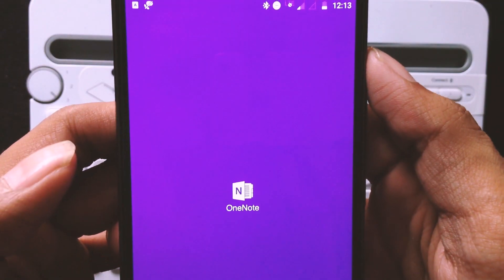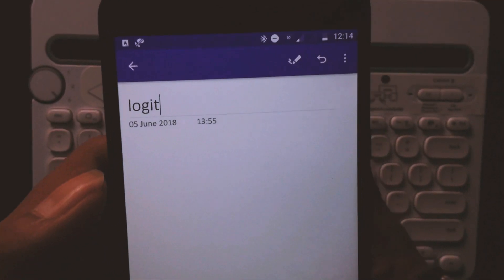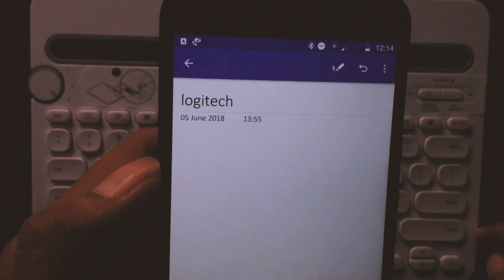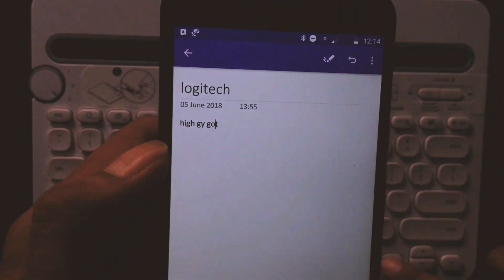Now turning to the second device. Opening Notepad on it — it's connected. Let's type 'Logitech' and the channel name — yes, you can see both are typed. Sorry, I missed a letter there.